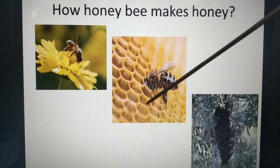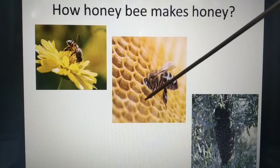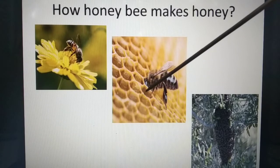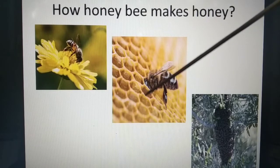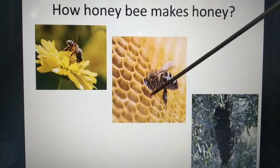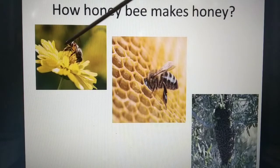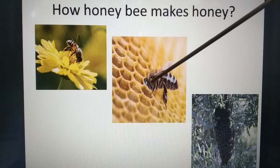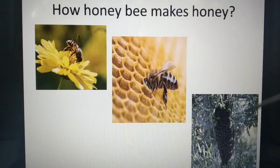The honeybee then vomits that mixture into the chambers of the honeycomb. When a chamber is filled, wax is secreted and the chamber is sealed with that wax. After a few months, through fermentation, that nectar mixed with digestive juices converts into honey.